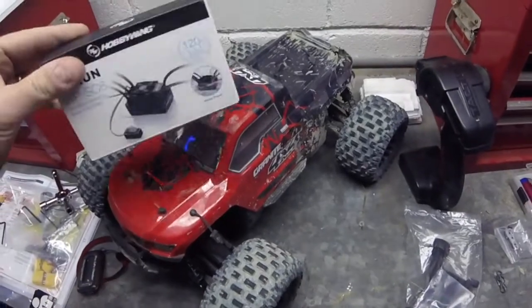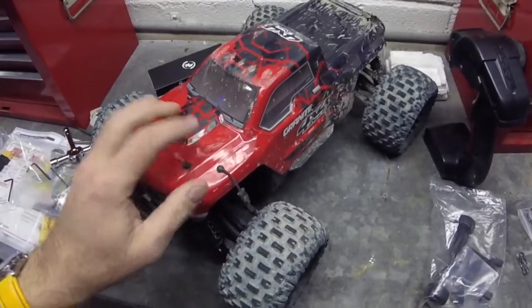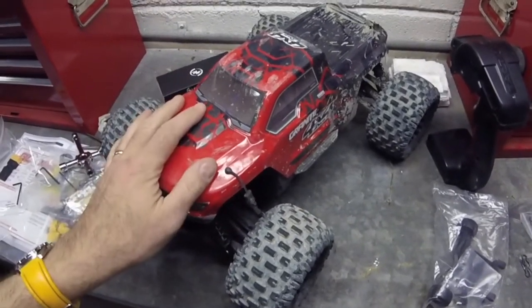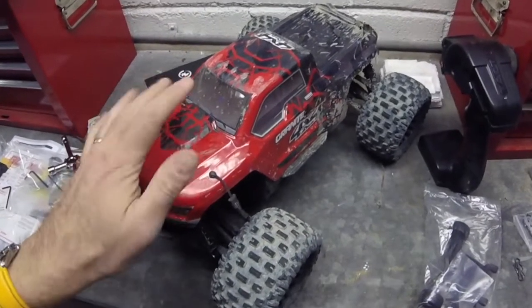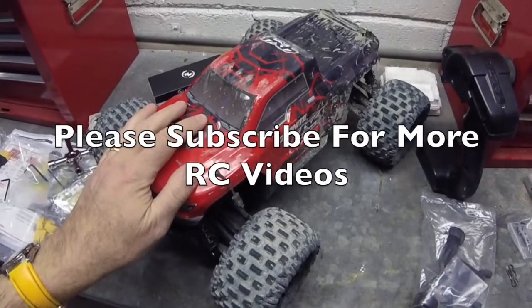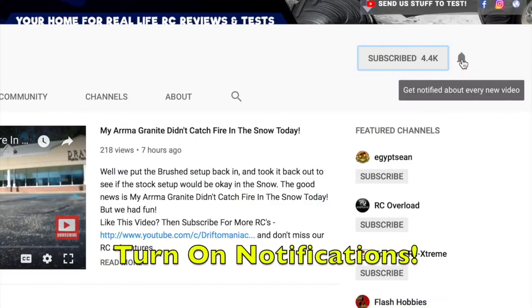I absolutely love this car to bits. I'm going to fit the 17-tooth pinion back in because my new brushless ESC has just arrived, and that turns this into an awfully fun car. I highly recommend it. I hope you found the video of interest — if you want to see more of this car, please subscribe and hit the notification button.